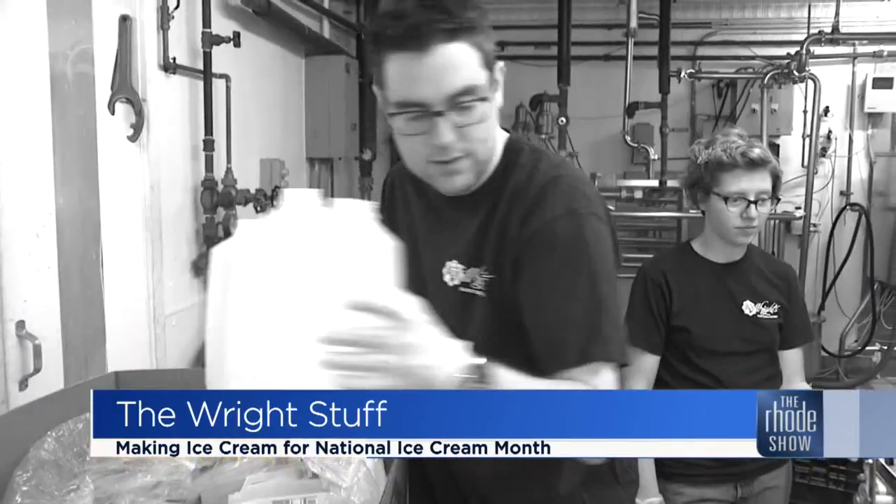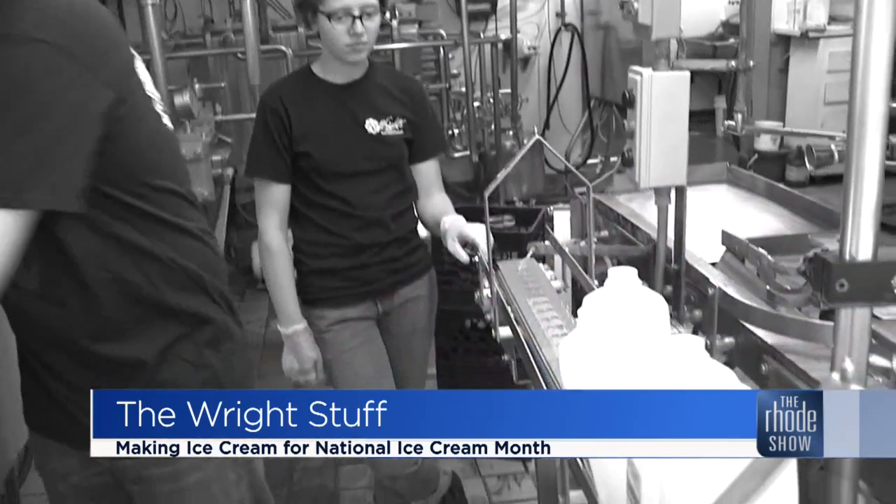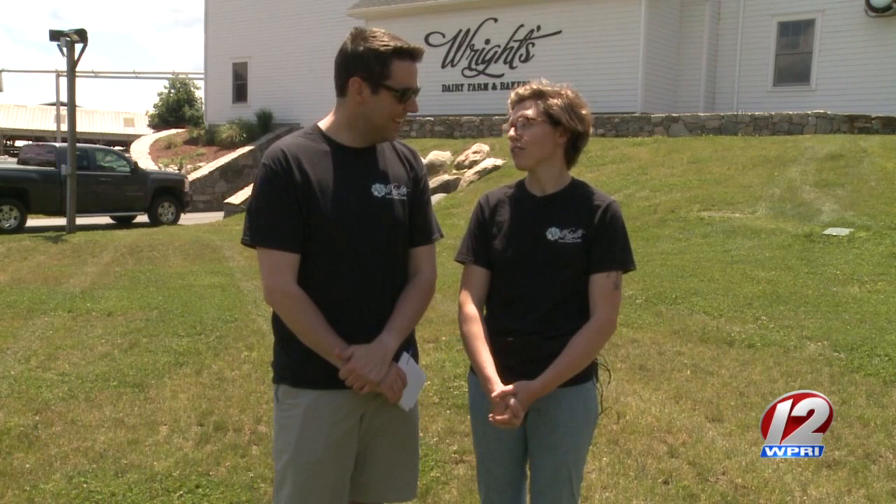Last time I was here, I sort of mastered — don't laugh — the milk bottling process. Today, I've got my t-shirt, I'm ready to punch in. What do you say I help you make the ice cream? Sure, sounds good. How do you think I'll do? Hopefully better than the dairy. Let's find out.